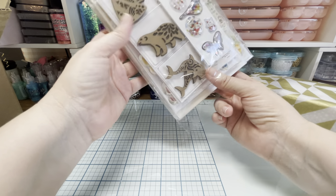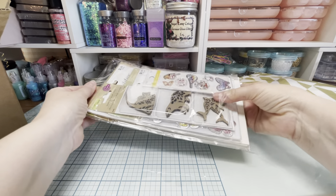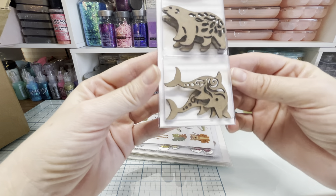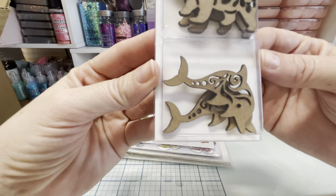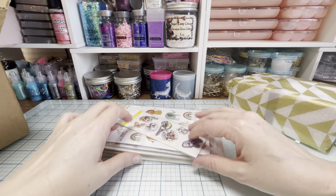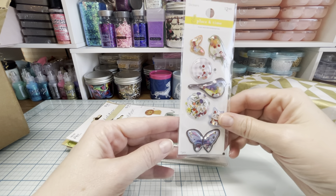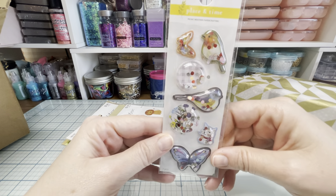I love those. I love that polar bear. And look at those little birds — they're shakers, how cute! So we've got these little wood animals: little wood fish, a polar bear, and a cute dolphin. I love those. Then we've got these cute little itty bitty shakers. This is by Place and Time, Picnic Weather Paper Crafting. How cute — I love them.